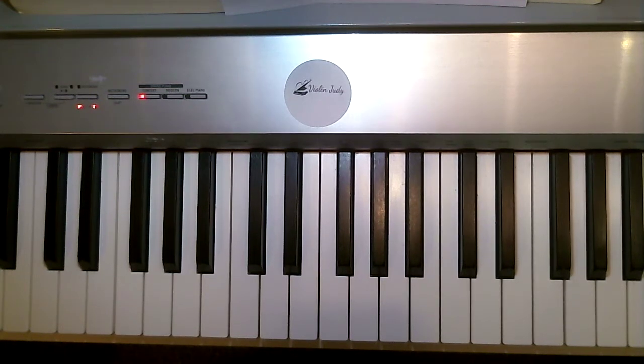Hi, it's me, your piano teacher Violin Judy, and here is a practice video for scales and arpeggios, which is a really fun song from the Aristocats.